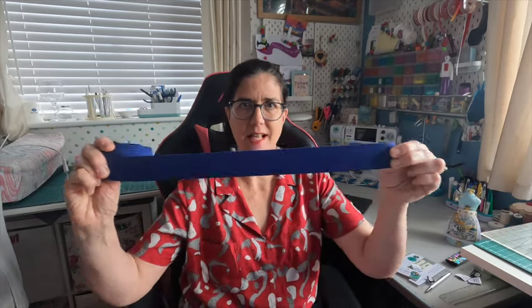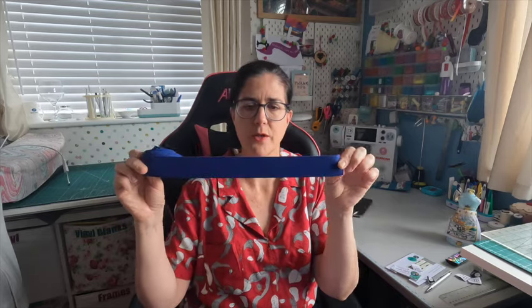The first thing I bought — these are all practical notions items, no fabric — is this elastic, actually called boxer short elastic. I bought three metres of this because I have a really good pattern for some trunks for my husband, so I'm ready to go with that.